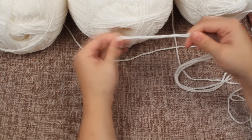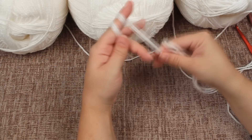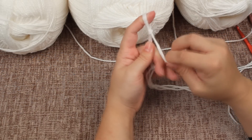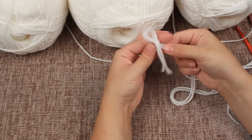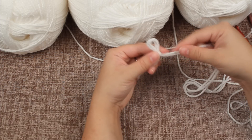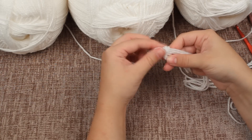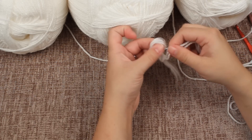I'll show you that again. Take your strands, wrap them around twice. This first group of strands goes over the second, then pull it over your finger to make a loop. From here I usually hold on to this middle section — just to get the first one in, you want to push these three strands through the loop.